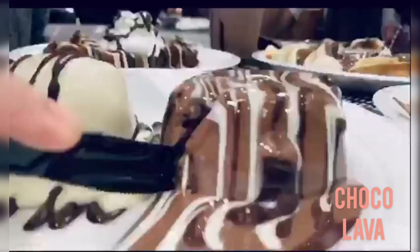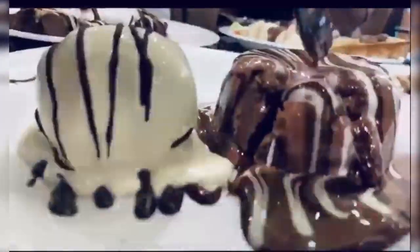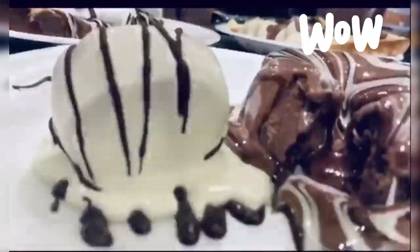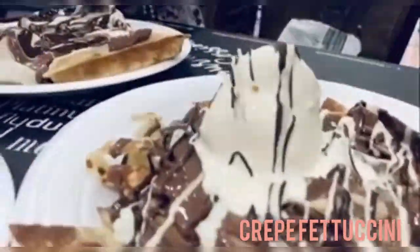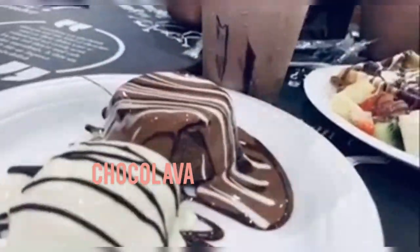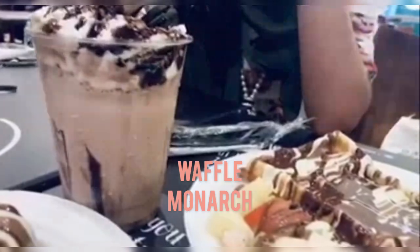I will use this as well. This is the favorite of the crepe. This is not the taste of chocolate, but it is not the taste of chocolate. What do you want to eat? Crepe fettuccine, biscuit latte cake, and waffle. The monster milkshake also has a monster milkshake. There are other things we want to eat.